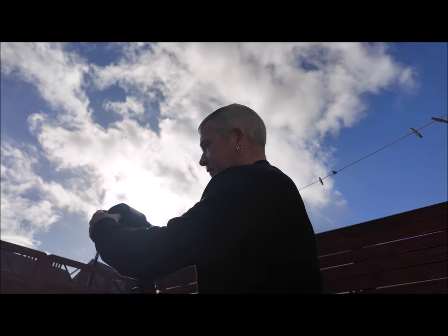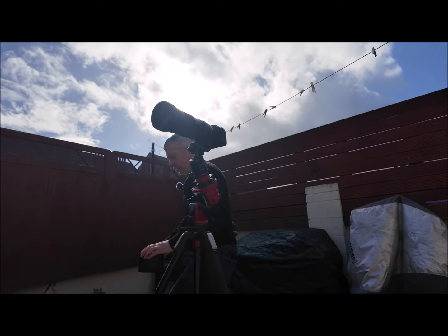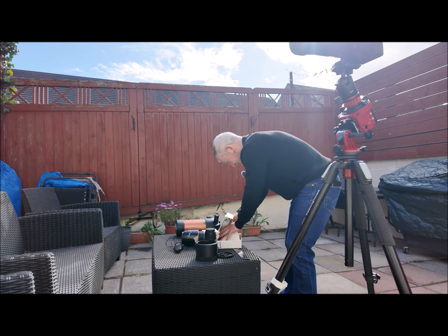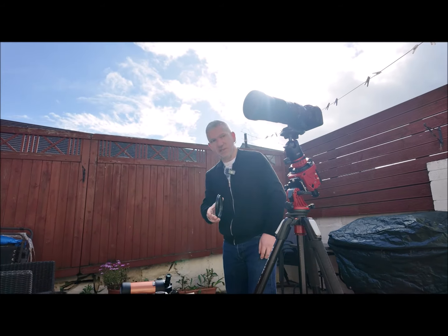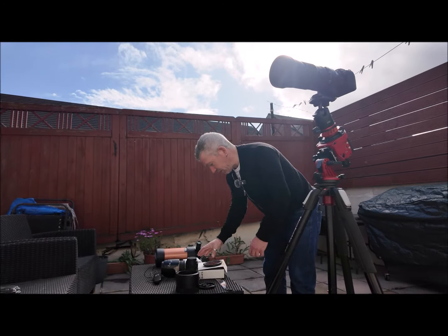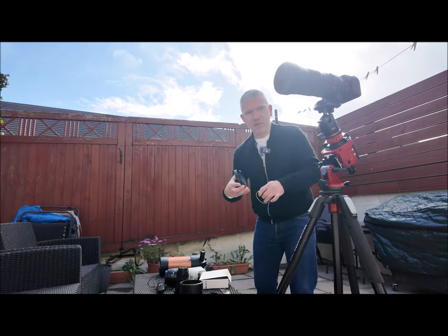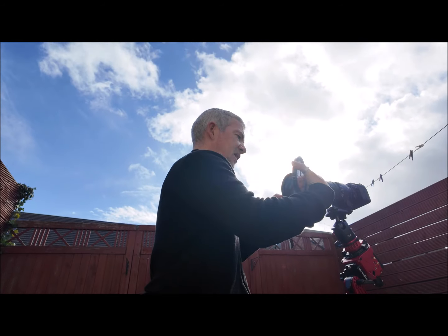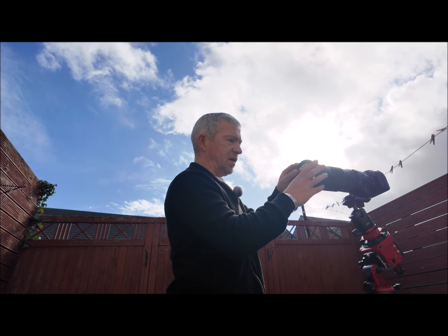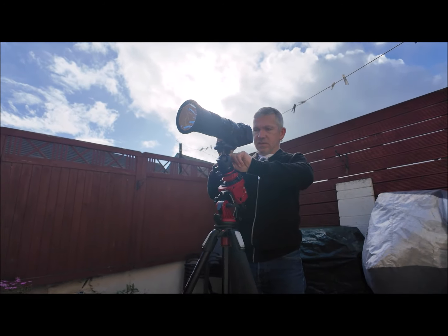I'm just going to take the cap off and take the lens hood off — I won't need that. I am planning on making proper solar filters — these are proper solar filters, but I mean ones that will fit the lens. For the minute I have one here for the telescope, and this will do — I can just sit that over like that. I usually just put an elastic band or something to hold it in place. I would normally use the lens hood to hold it on actually — let's just try it. I just want to make sure it doesn't fall off.